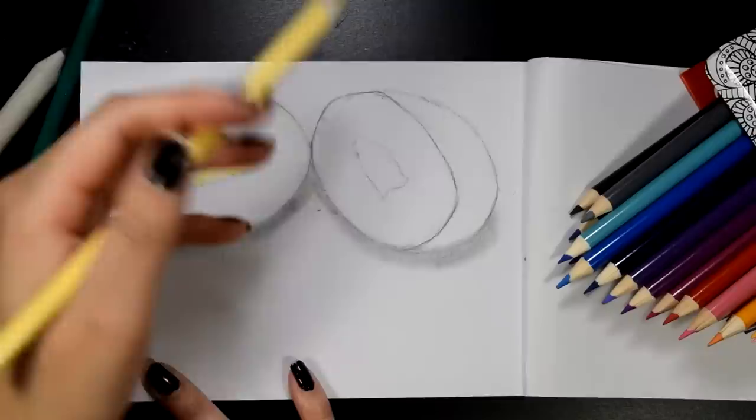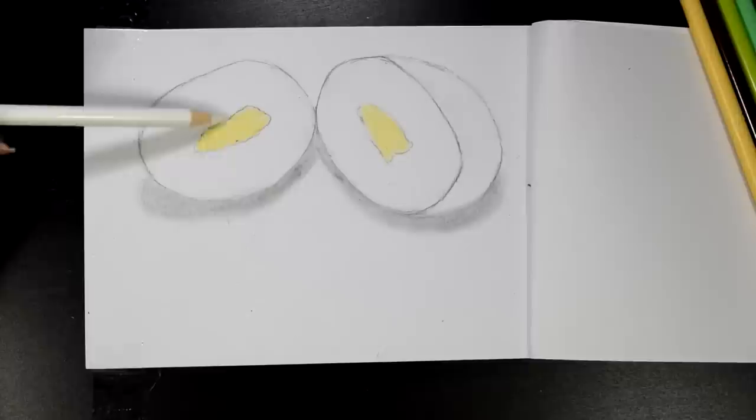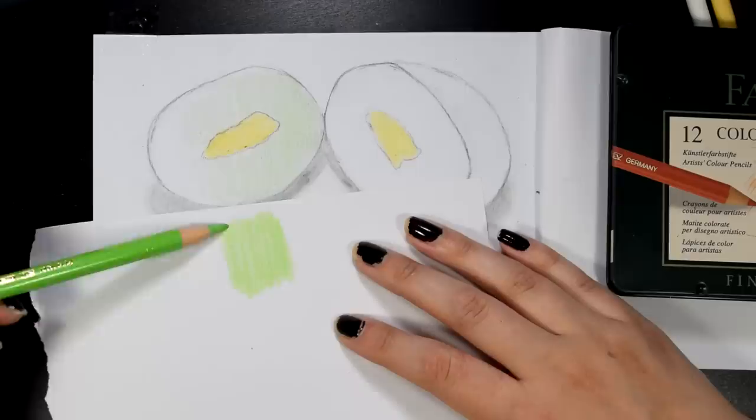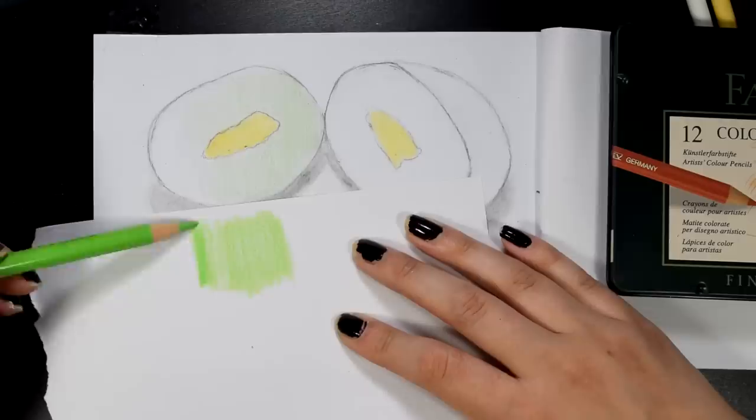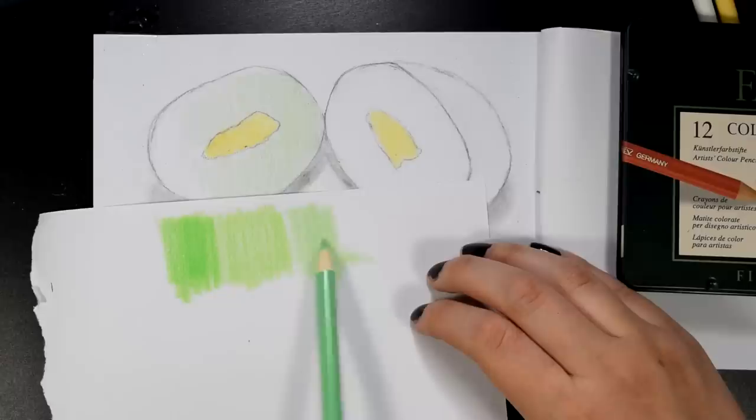Today I'm going to be attempting to draw some kiwis. From the start you can already tell that these pencils just don't have that great of color payoff. Let's compare the Faber-Castell — top tier — versus these pencils. They're super bougie, you know? Do you see how dark that green is compared to the lightness of the other ones? I'm pressing really hard and it's just like, eh. There's not really that much of a difference.